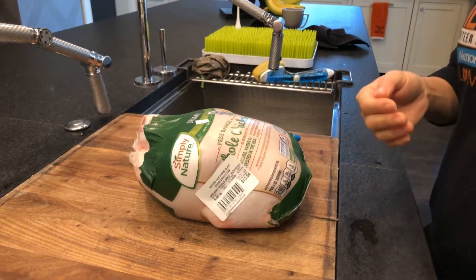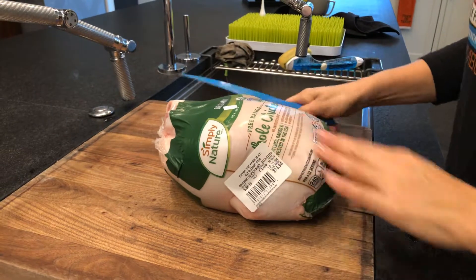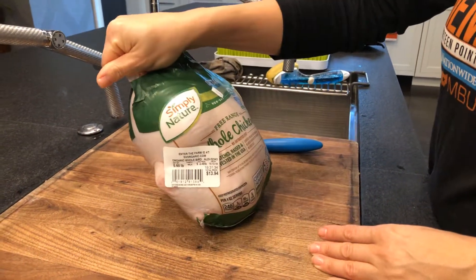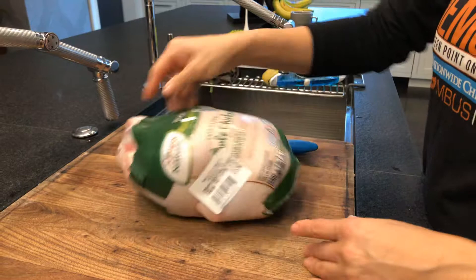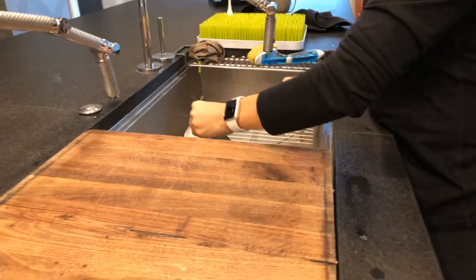Hi, it's Jill and Roxanne. Today we are going to cut a whole chicken. I left it in the package just to start to give a quick note: Aldi has the best price on an organic whole chicken that you can get. I've seen it as much as double at other grocery stores, so shout out to them.